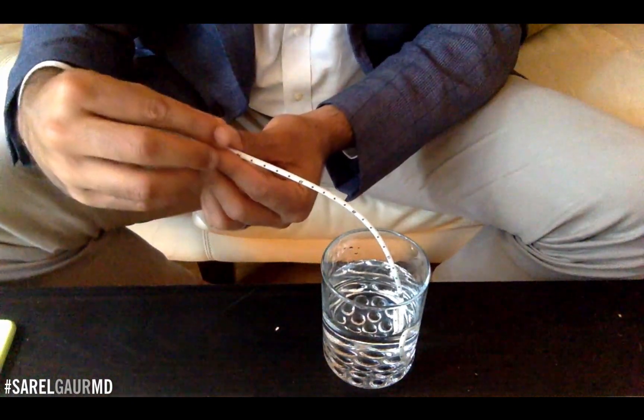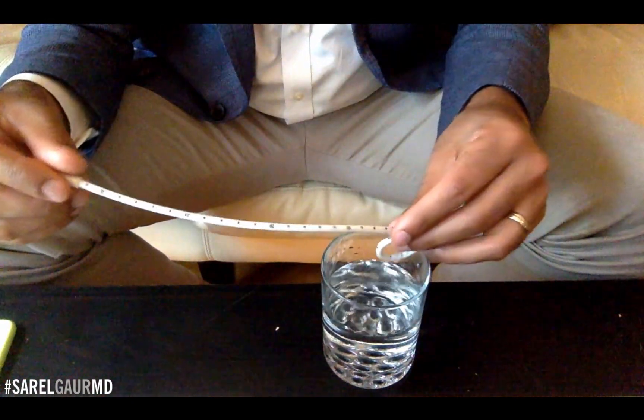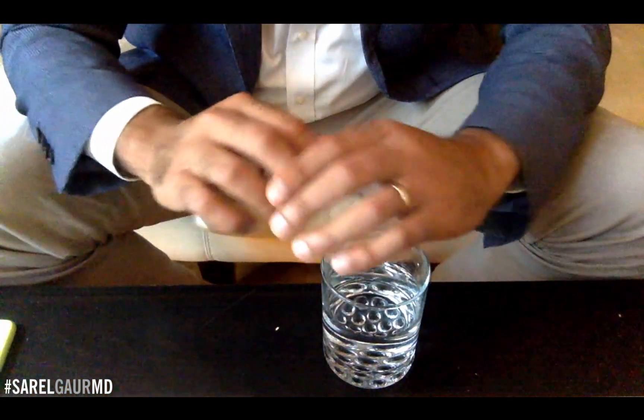Whether that's an abscess, whether that is a blocked kidney like a nephrostomy — that's all the catheter is about.